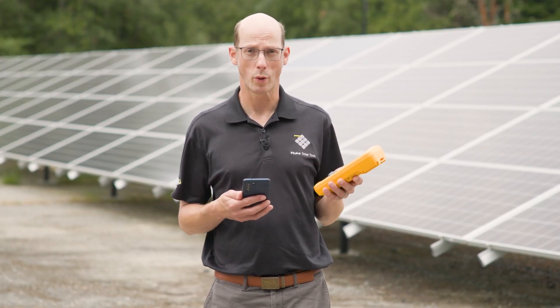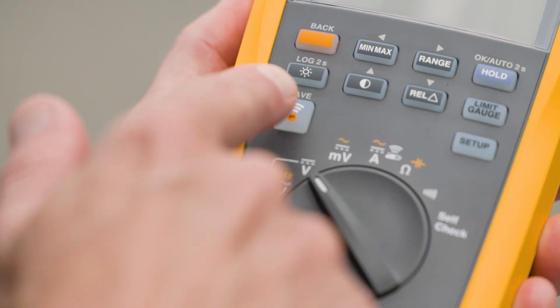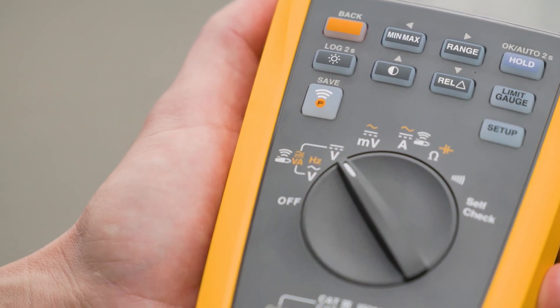You turn the meter on to the measurements that you want to take. You hit the Fluke Connect button to start the Fluke Connect broadcast.